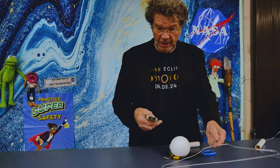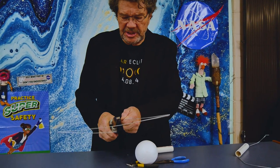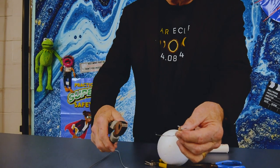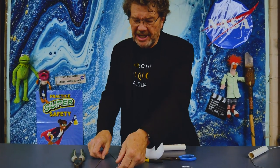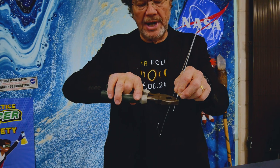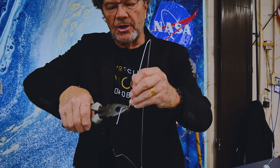Let's make one of these so you can have some fun experimenting and demonstrating solar eclipses. Start with the coat hanger — I've got some wire cutters on the inside of these pliers. I'm going to cut this part off to make it easier to work with. Our next step is to make a little crank. You can sketch this out: you're going to make one 90-degree turn, and then one more 90-degree turn. Now you have your crank for your revolving and rotating model.